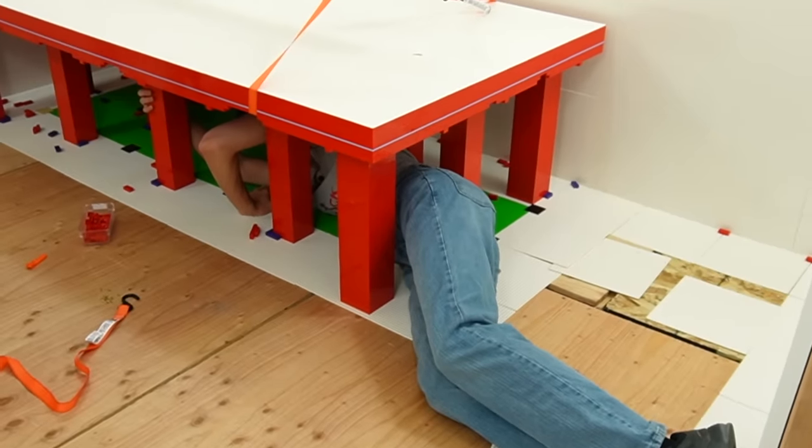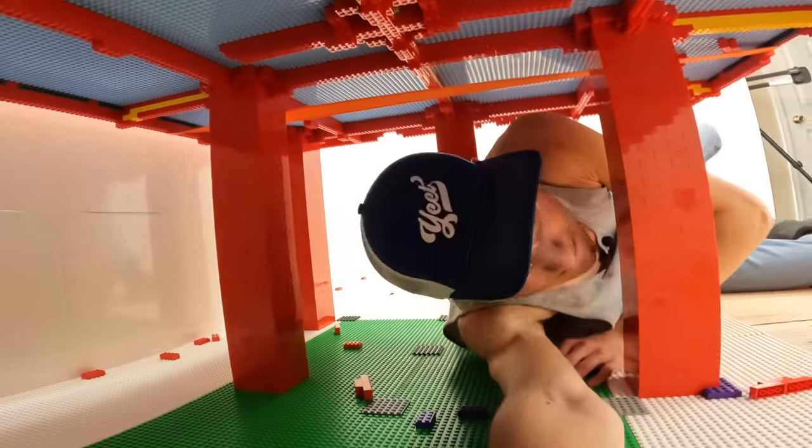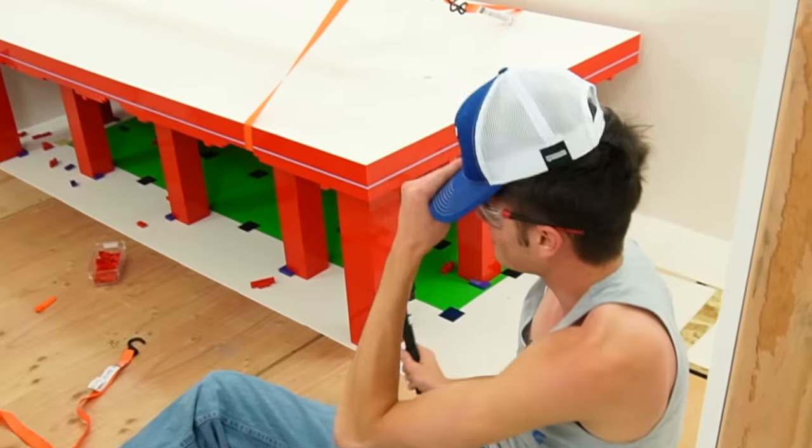I'm literally stuck right now — I will die before I get out of here. That doesn't look half bad. The room is finally finished. I can't wait to show you.